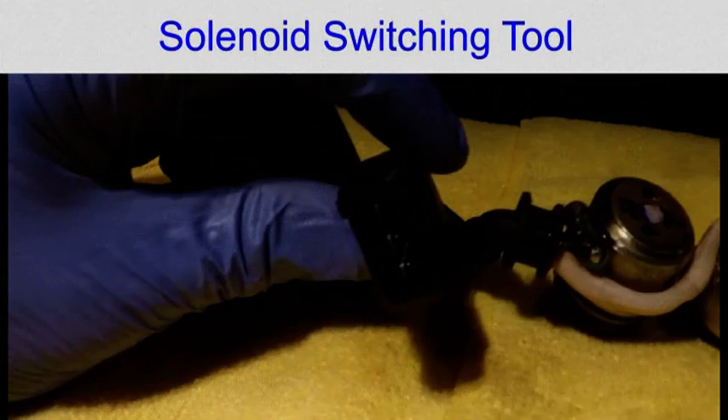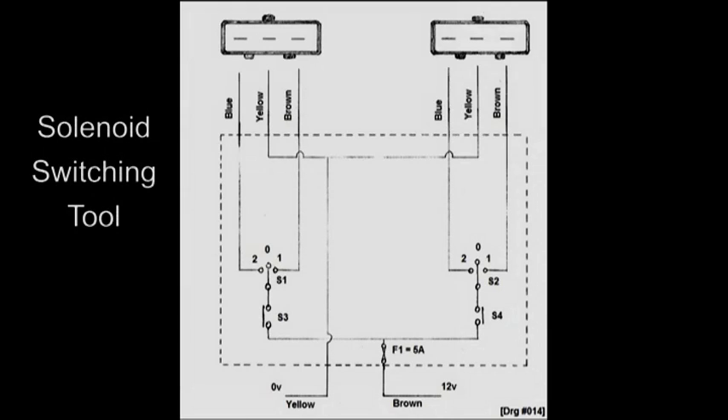When you connect your solenoids up, you have to make sure that you connect them the right way around, which is why I've made a tool. This is a circuit diagram for the tool, which represents the plug on the solenoid. If you were to select position two, that would advance the inlet pinion. Selecting position one would retard the inlet pinion.